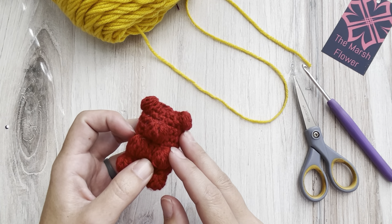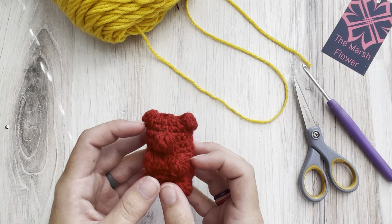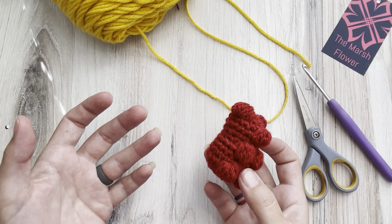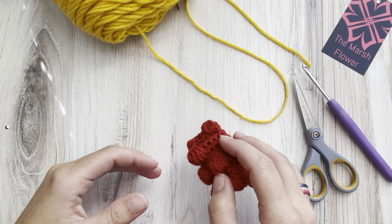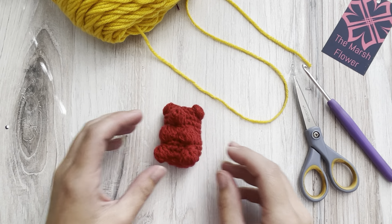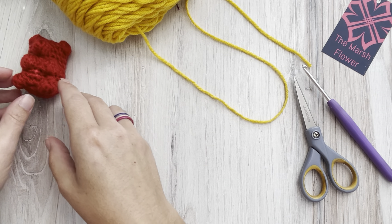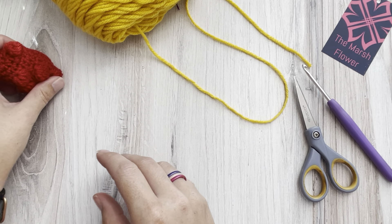I hope you enjoy the video. Make sure you hit like if you like these little gummy bears and subscribe so you can see future videos as they come out, and don't forget to check out past videos as well.